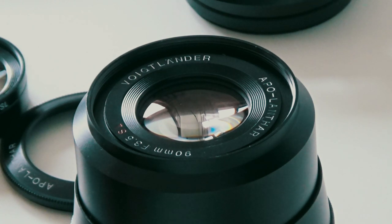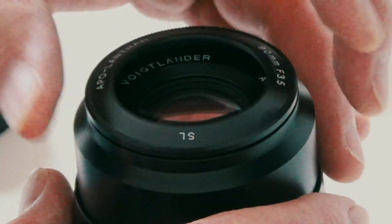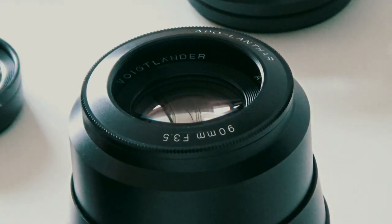90mm is a pretty good length for street photography and portraiture, and so this is extremely sharp as well. Interestingly it comes with a rather strange little lens hood that reduces the size of the front aperture, but obviously because it's a slight telephoto it doesn't vignette.